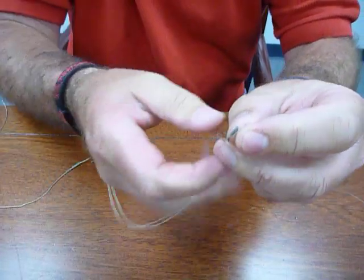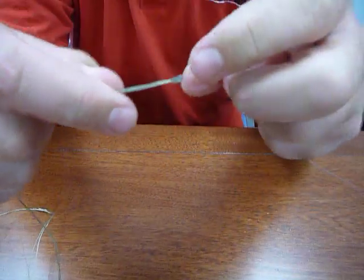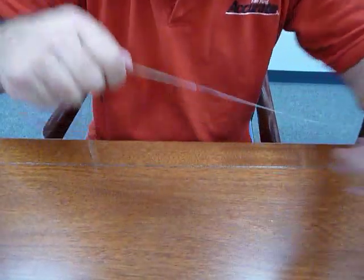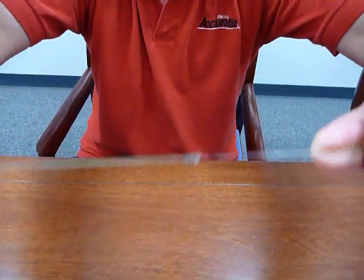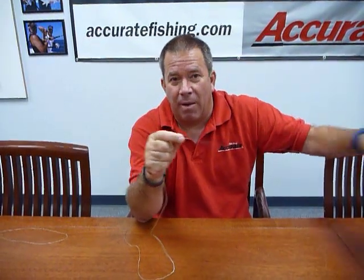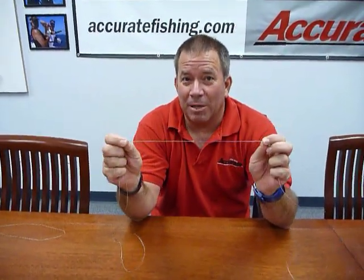So you've got your tag end off — you left a little bit on, very little. A lot of guys will take a half hitch after that, but I don't. Very rarely do I have a problem with this knot. I'm pulling as hard as I can and that thing's not going. So this is what we call the no name knot from San Diego — 80 pound braid to 40 pound Iserline. Hope this helps your fishing.